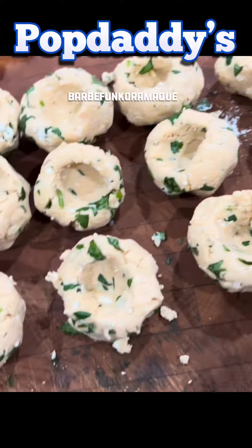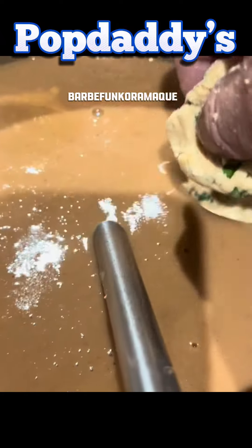They're basically masa belly buttons. So you make them out like that. Make sure they're not cracked. And you gently plop them into your soup there, making sure that you don't break them apart.